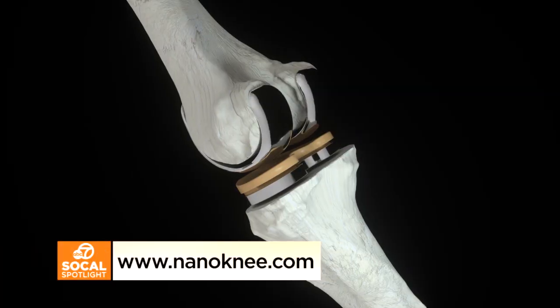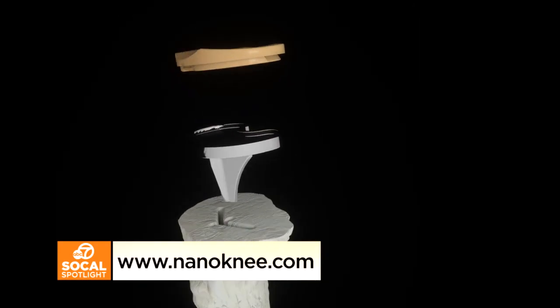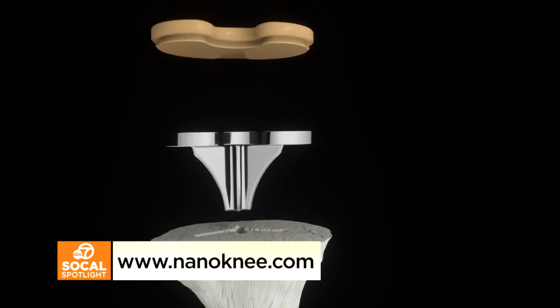Is this largely because of the 3D mapping process you use? Certainly, yes. We do the surgery in the computer in advance, so we perfectly fit an implant to the patient's bone and reconstruct the way their bone was before it wore out. We think that's the best you can do. We hope these implants, using modern materials, will outlast the patients we put them in — understanding that these are young, active, healthy people.